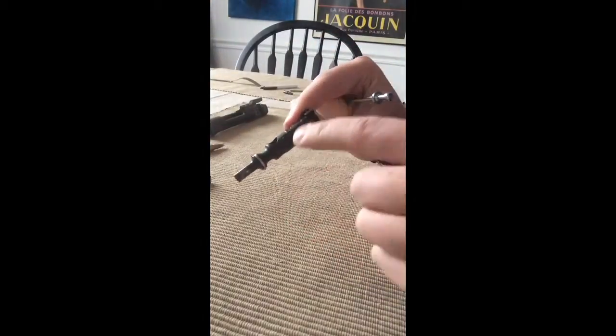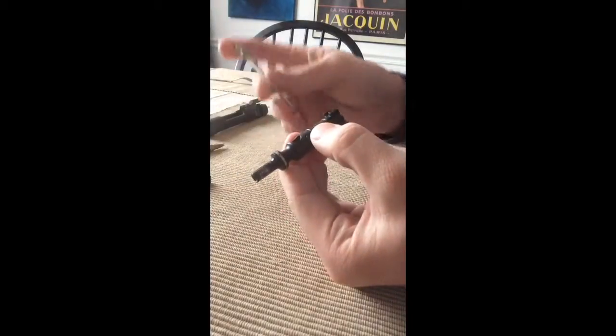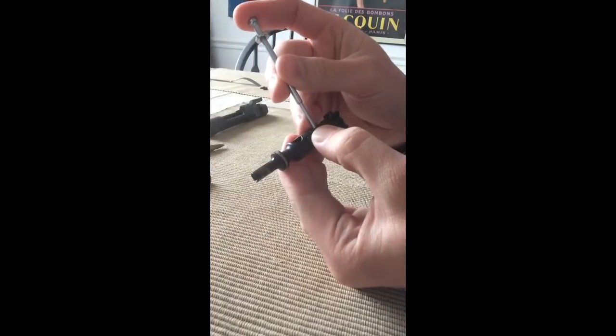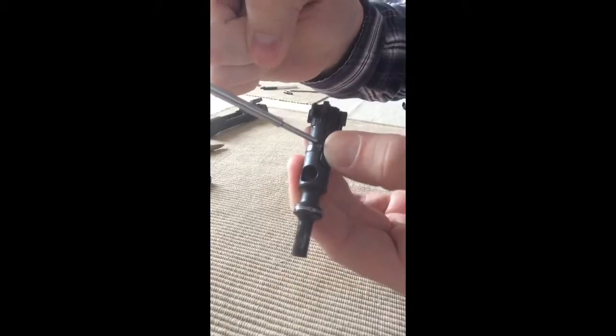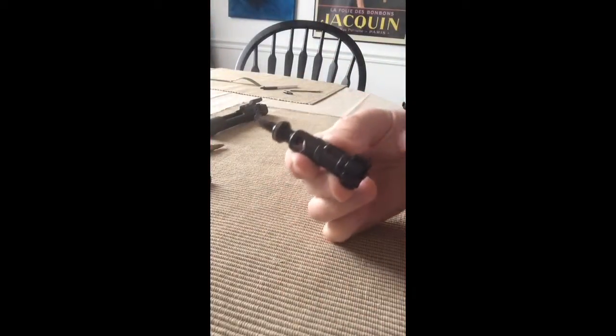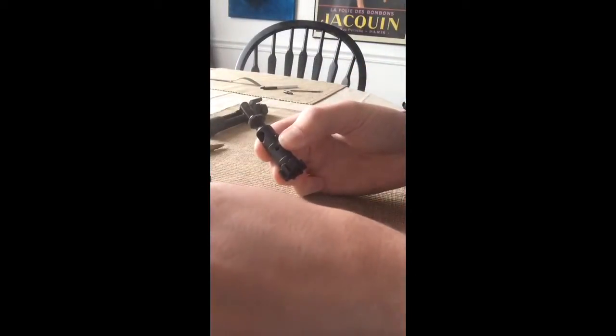The extractor is a little clawed doohickey that grabs the back of the rim and pulls it out. To remove it, you put pressure right here — just push down on it. Use your firing pin as a punch. Just push in right like that. Notice it came out on the other side, right here. Pull that out. You have to maintain pressure on it otherwise you can't get it out.